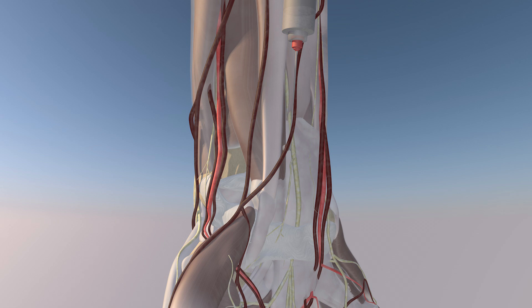Here is the procedure again in slow motion. You can see the injectate going above and around the median nerve.